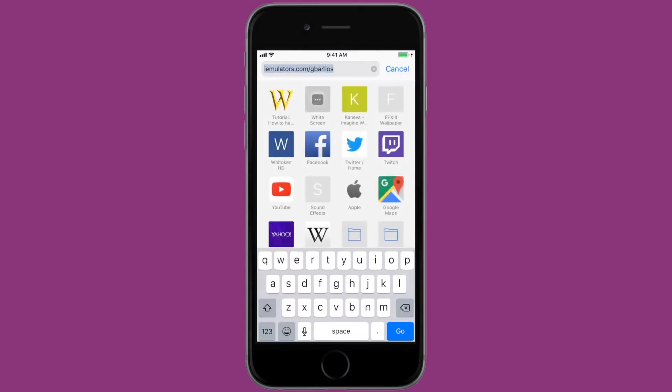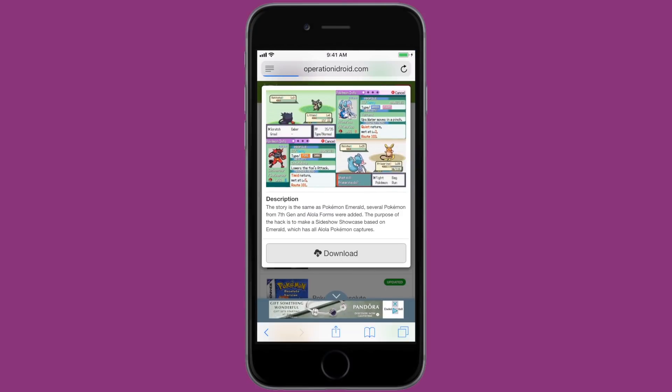Something important to know about Dropbox Sync that a lot of people get confused about is that Dropbox Sync only stores your saves, not the actual game. So you'll have to re-download your game from wherever you got it, and then Dropbox will load your saves once it notices that that game is in GBA for iOS. I'm going to quickly go download Pokemon Moon Emeralds from my website, operationidroid.com.